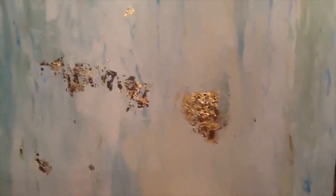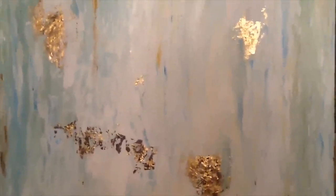The gold leaf I bought at Hobby Lobby. Everything that you see, supply-wise, I bought at Hobby Lobby.